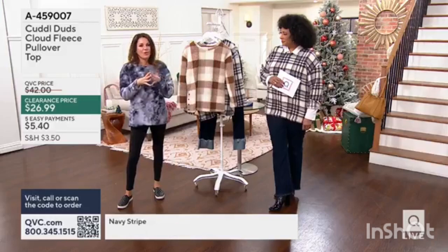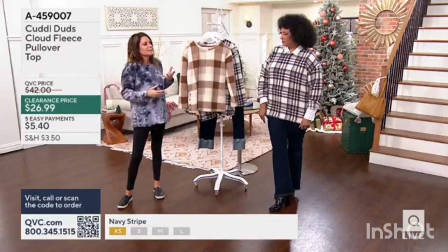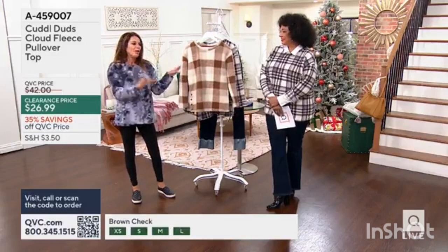Here's the thing with Sherpas — and this isn't technically a Sherpa — but sometimes Sherpas can be so voluminous inside and out that it just doesn't work. A collared shirt underneath dresses it up a little bit, and it's all machine wash.